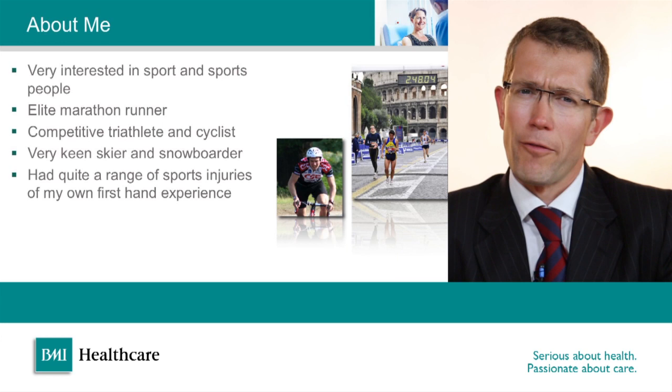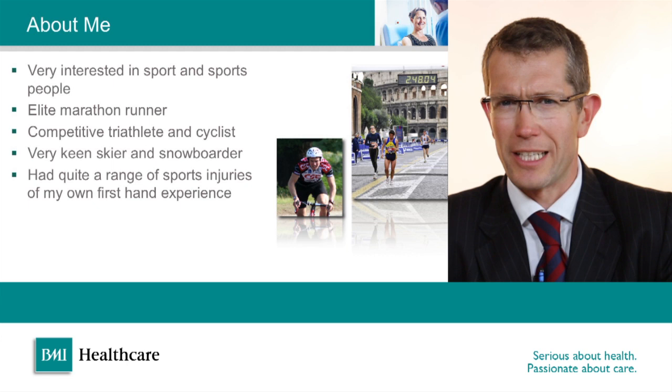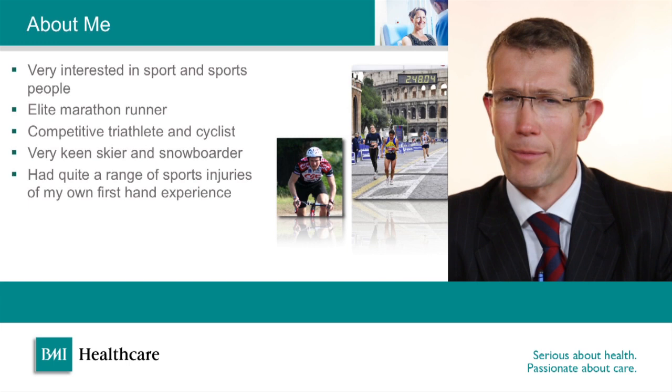I've always been very interested in sport and have done lots of sports over the years. As a result I've picked up lots of sports injuries and knee injuries in particular, and part of the basis of this talk is about that and how to examine a knee really slickly so that you can pick up any such injuries.